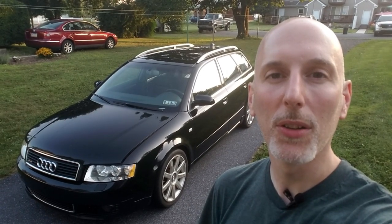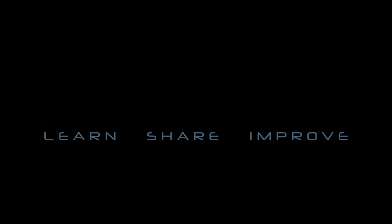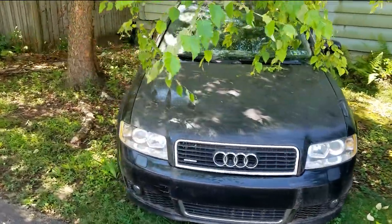We're going to start a new project and this will have multiple different DIYs. It's going to be on this 2004 Audi A4 Avant Ultra Sport. A friend of mine purchased a newer car and he parked this one about a year ago. I inquired about buying it and he agreed to let me check it out. We're going to show what it looked like when we picked it up, and today's DIY will be on how to clean it up so that I feel comfortable bringing it into the garage. We grabbed a friend's truck and trailer and went over to pick up the car — here's what we found.